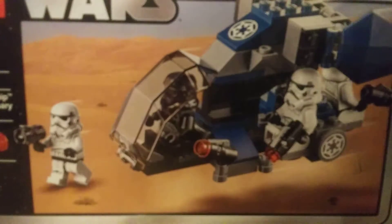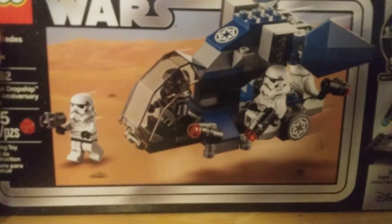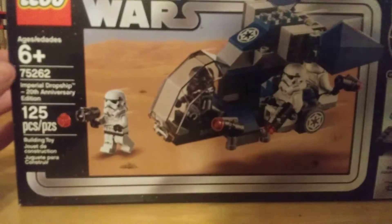Hello everybody, welcome back to another video. Today I'm going to be doing a LEGO set review and it is of set number 75262, the Imperial Dropship.